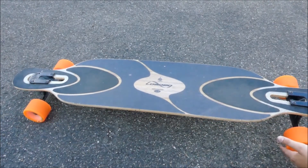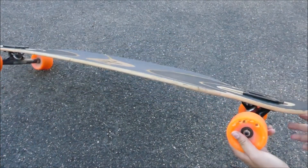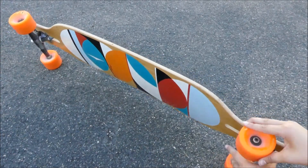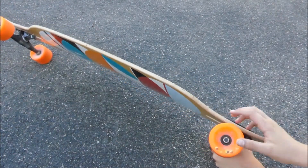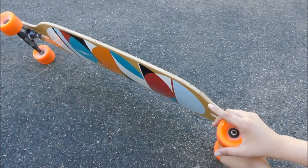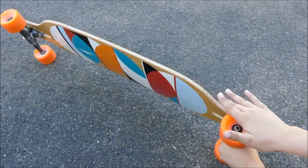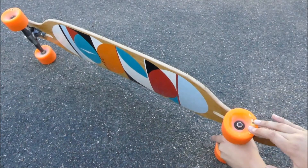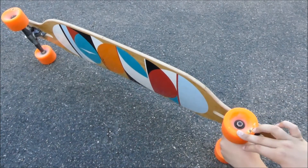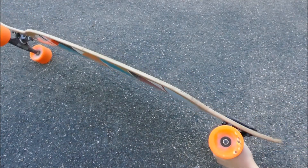Noch was kurzes zu den Orangatang Rollen: Das sind ziemlich weiche Rollen. Für Leute, die es nicht so damit auskennen – weiche Rollen dämpfen ziemlich viel Vibrationen und man kann damit schneller fahren. Aber man kann damit nicht so gut sliden, weil das geht einfach nicht mit weichen Rollen. Mit härteren Rollen kann man besser sliden.